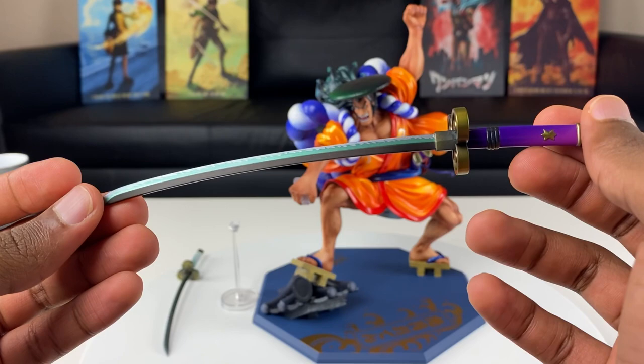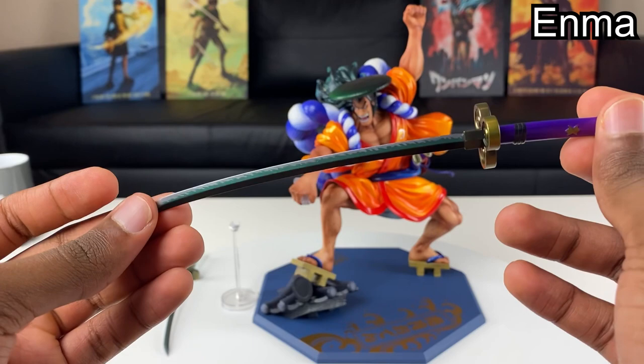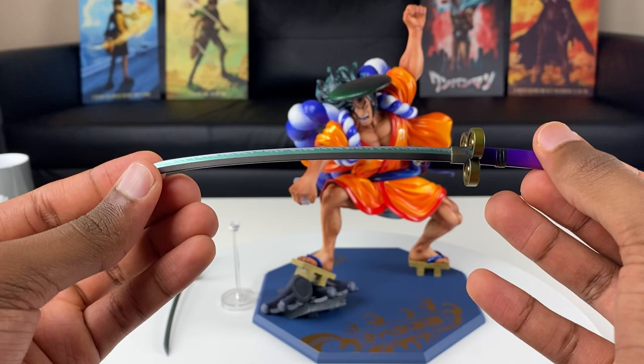This first sword right here is Enma, by the way. This sword is really OP in the anime — I'm not going to spoil too much. I really love the paint job: the purple part on the handle, the details on the guard, the designs. You can see the little flame effect on the blade right here. Enma is looking nice.